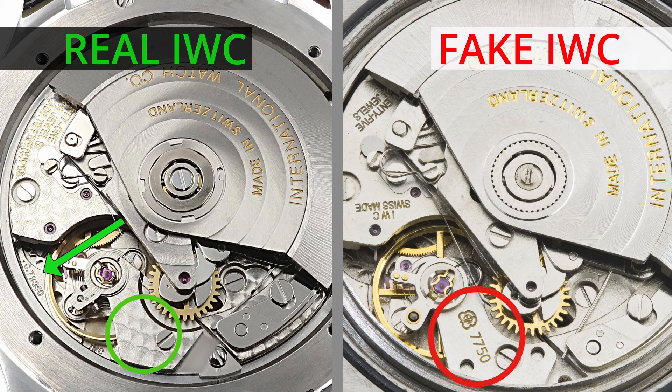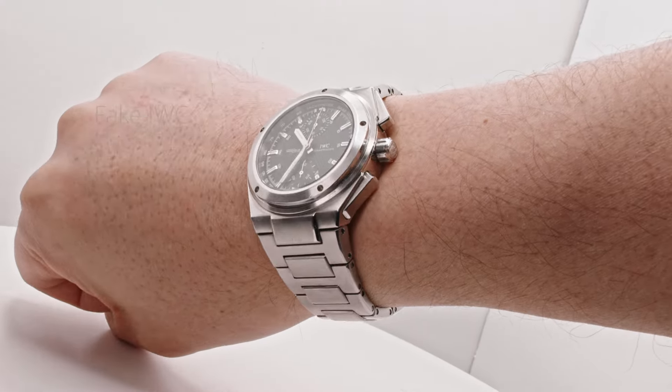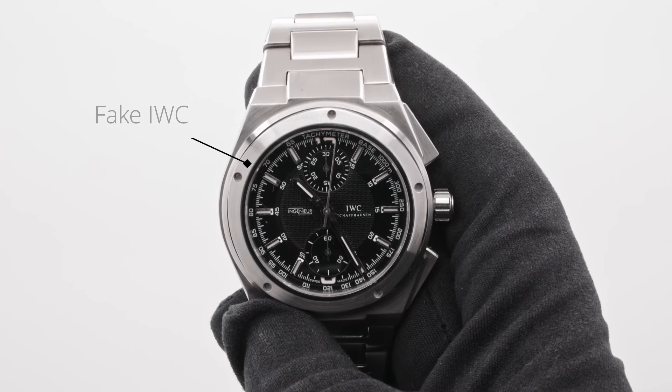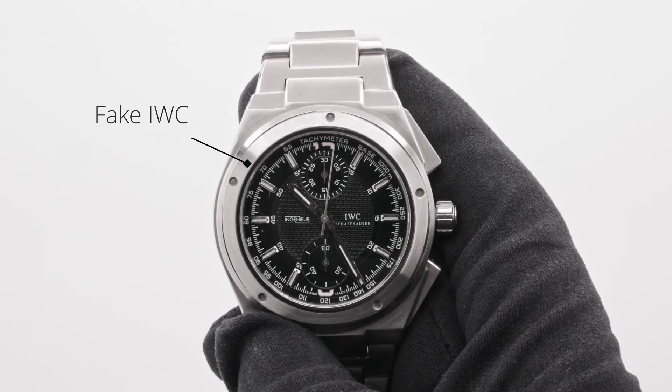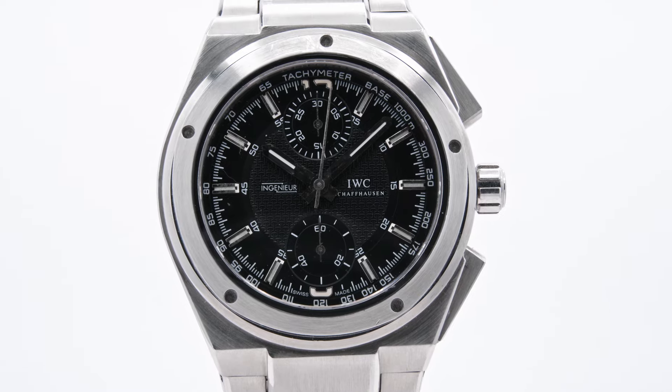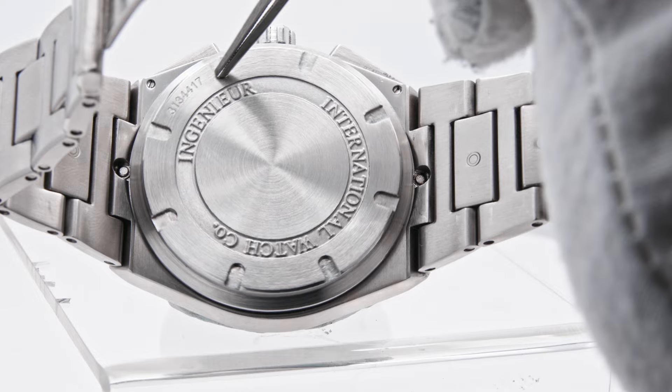Gray and Sons presents: how to spot a fake IWC watch. The quality of counterfeit watches is becoming increasingly better. Here are just a few of the issues that signaled to the Gray and Sons experts that they had a fake IWC in their hands — despite the near-flawless exterior — once the case back was removed to inspect the movement inside.